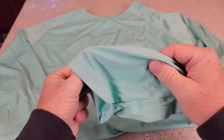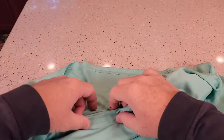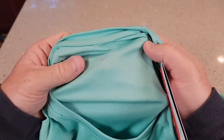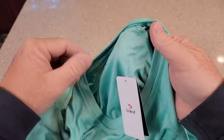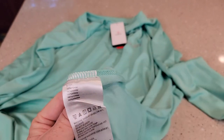It's got a really nice kind of stretchy material. It's got their logo up here. Back here is the tag — it says 100% polyester. This is the two extra large.